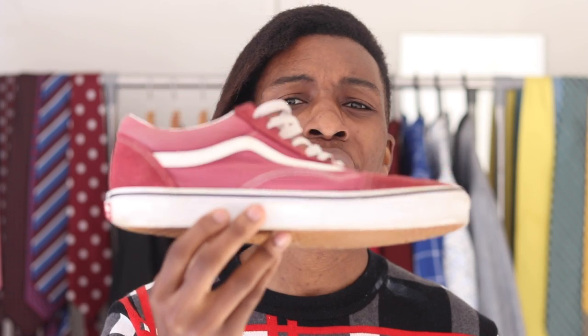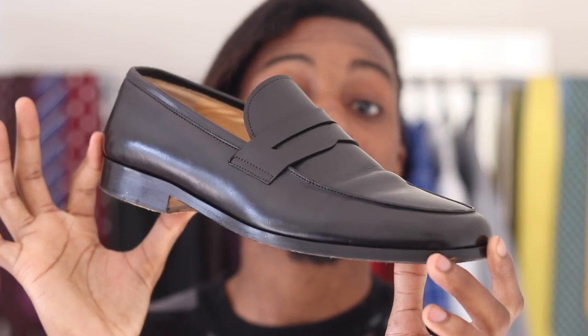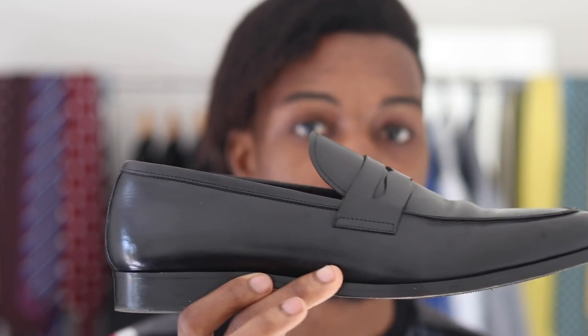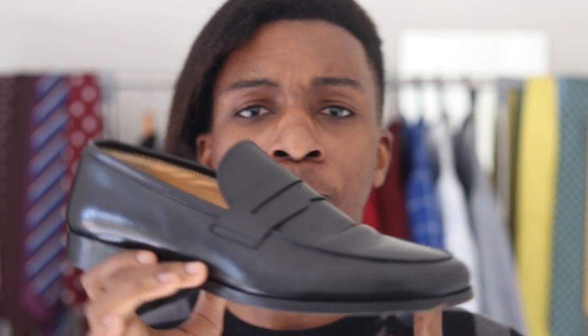In the general world, a shoe considered casual might be something like a pair of Vans, but in the men's formal world, a shoe that's considered casual is going to be a slip-on. One such example of a slip-on is the third shoe I recommend you buy — the loafer, and more specifically the classic penny loafer. In the world of slip-on shoes you have a lot to work with: from your standard penny loafer, to your tassel loafer, to your driving moccasins, to your monk straps or even double monk straps. The reason I say go for a penny loafer is because this design has transcended time.